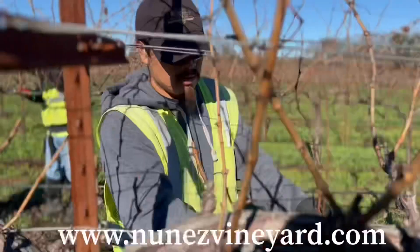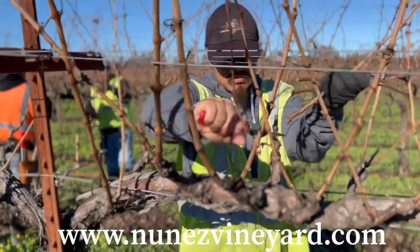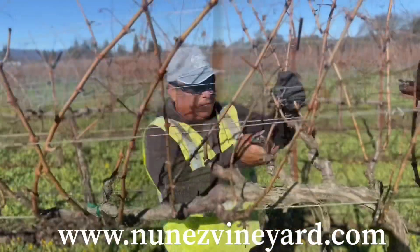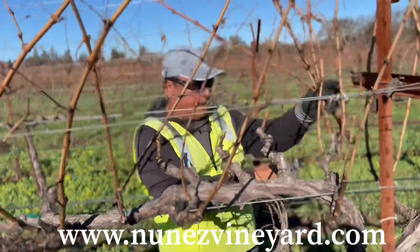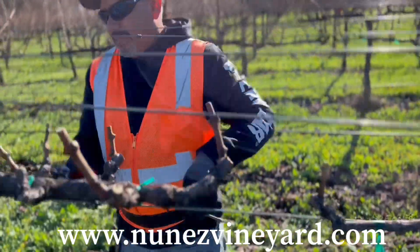Hello, this is Mike with Nunez Vineyard Management. We are pruning Cabernet Sauvignon on O3916 rootstock. This is a Mosier system, which is essentially a modified vertical shoot position trellis.